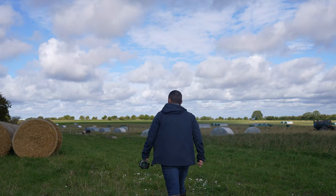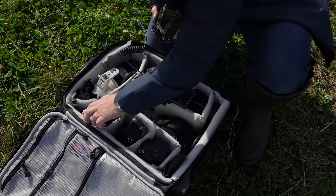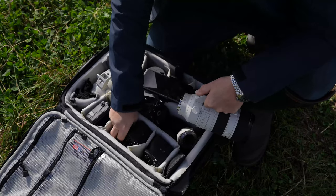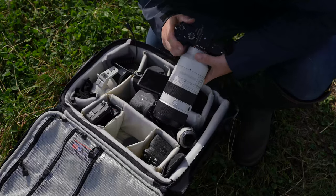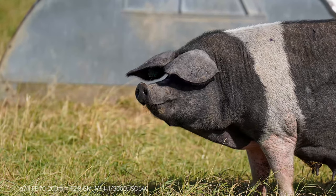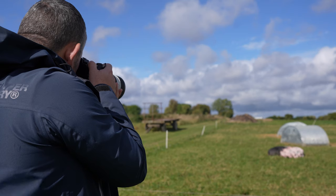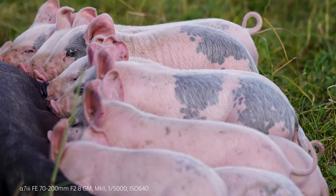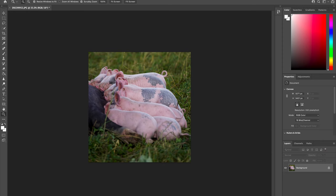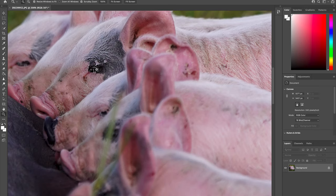Straight after the sunflower shoot, I headed to the farm where the pigs were and tested the A7 Mark III with the new 70-200 Mark II. The 70-200 Mark II focused on the adult pig with ease — I used the expandable flexible spot on the AF to lock on, and zooming in it shows real detail in the pig's skin. After taking shots of the adult pig, the piglets arrived and I changed from human iAF to animal iAF in the A7 Mark III. The moment they opened their eyes, the AF point captured them really, really quickly. Zooming in to 200% in post-editing software, you can see the sharpness is excellent from the new Mark II 70-200 f2.8 lens.